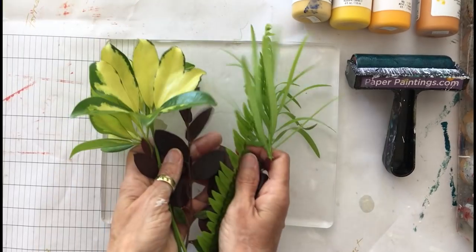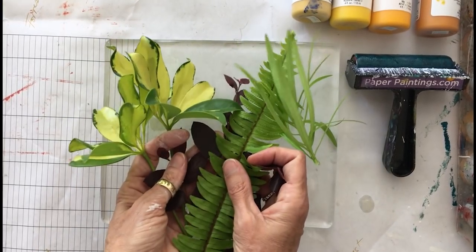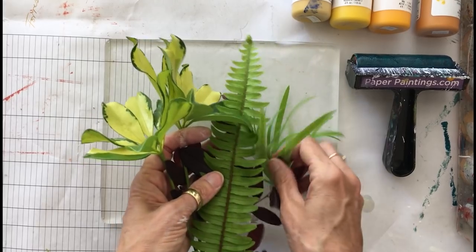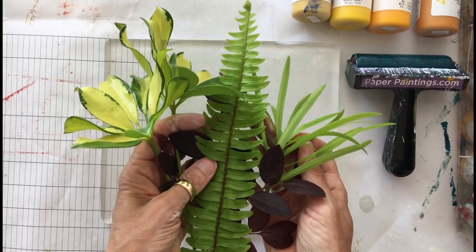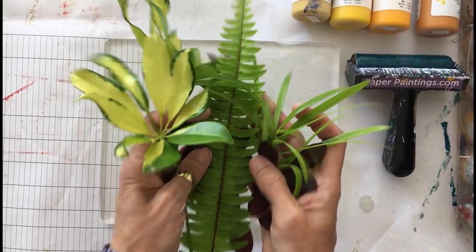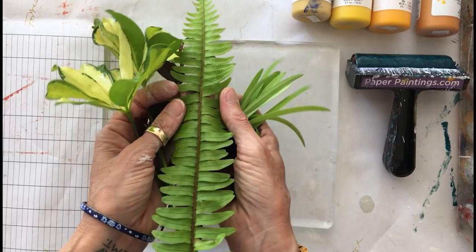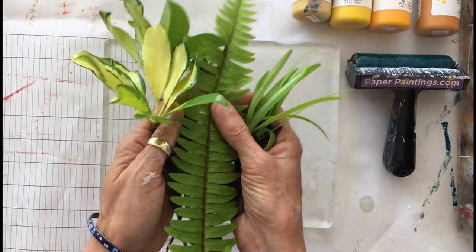I grabbed some leaves from my yard. I live in Florida so I have green leaves year round. If you don't have this situation, summer is coming, but you can also use silk. I prefer real leaves because when the silks get built up with a lot of paint they don't work quite as well, and when these get built up with a lot of paint I just go get more.